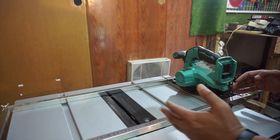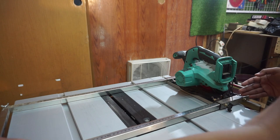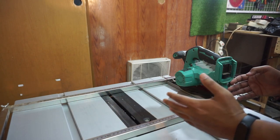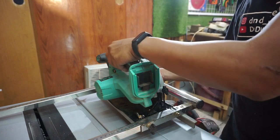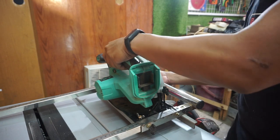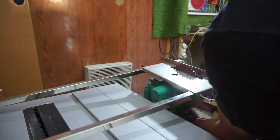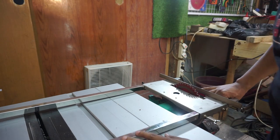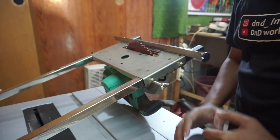Kapasitas potong dari track saw ini adalah sampai dengan 72 cm, dan ini sudah lebih dari cukup ya teman-teman. Lalu track saw ini juga mempunyai keistimewaan ketika kita bawa ke lapangan atau ke proyek. Kalau kita balik seperti ini, ini bisa jadi table saw.